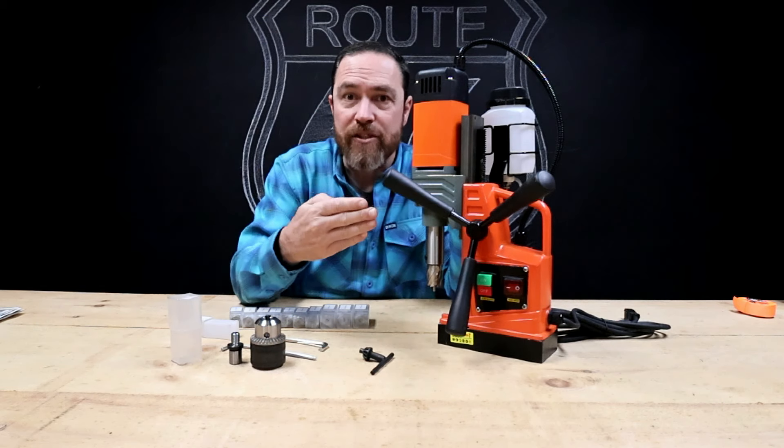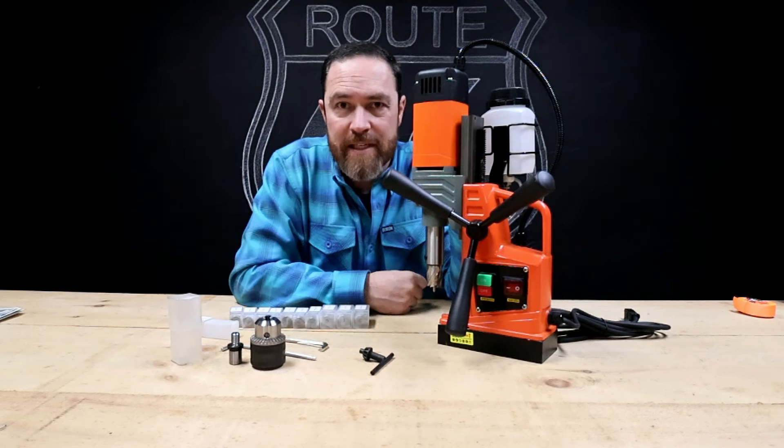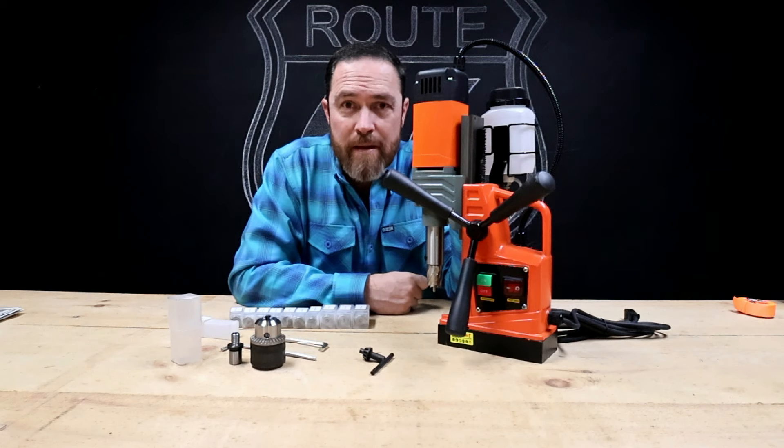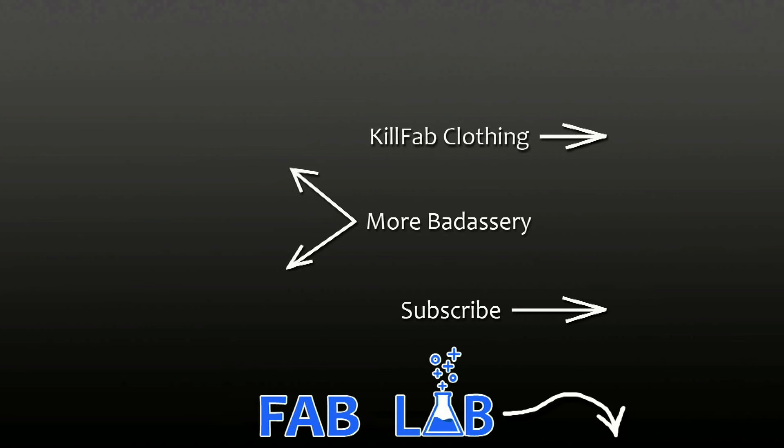All right guys, there you go — the mag drill from Vever. As always, I'll drop you some links in the description so you can go check it out for yourself. Thank you for joining me, I'll see you guys next week. It's Friday Fool!